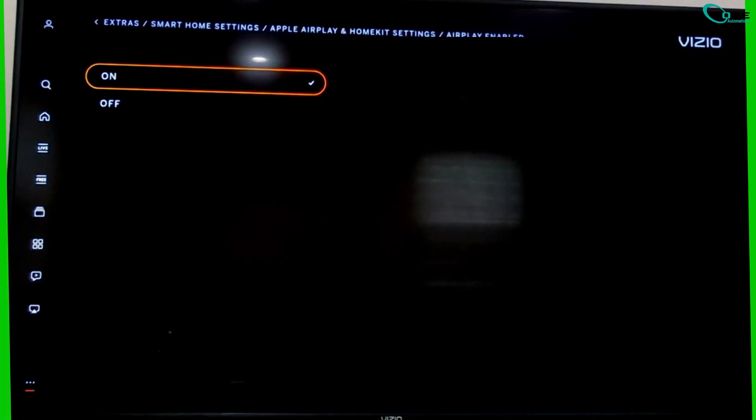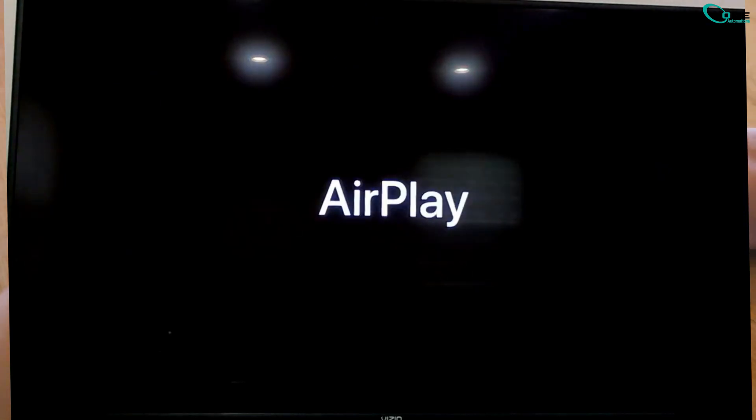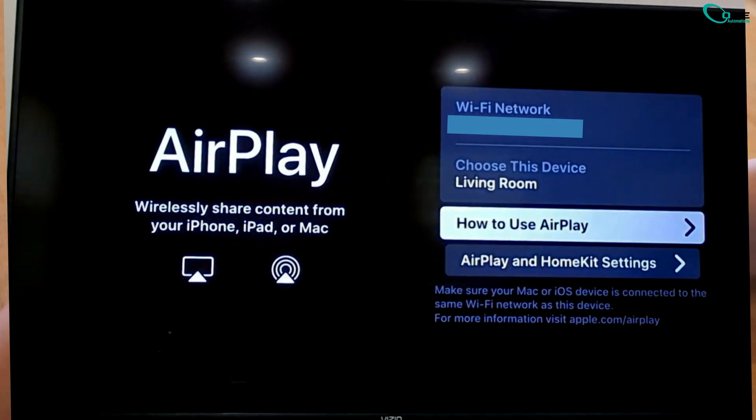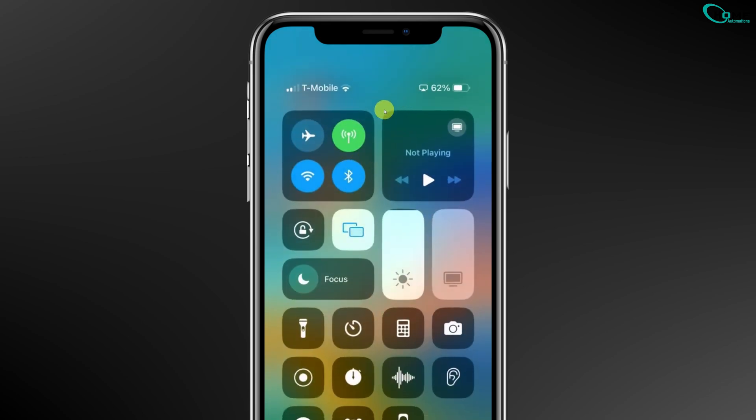That's it! AirPlay is now active on your Vizio TV. Now you can mirror your iPhone to your TV. Just open Control Center on your iPhone, tap Screen Mirroring, and select your Vizio TV from the list.